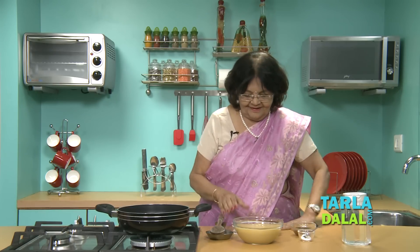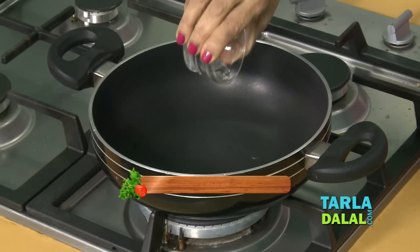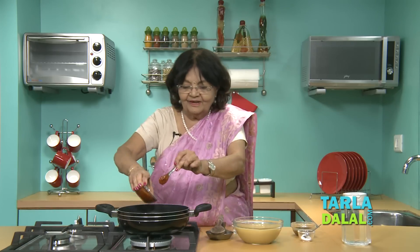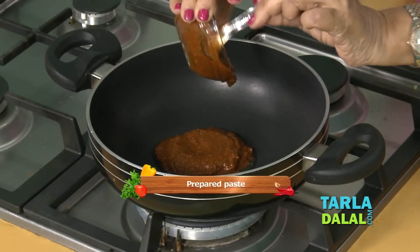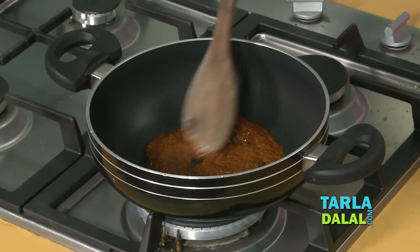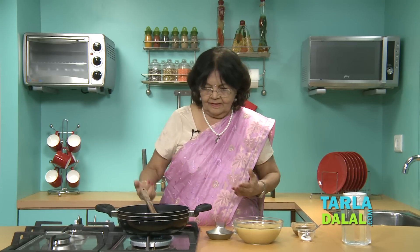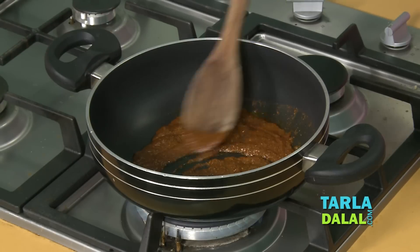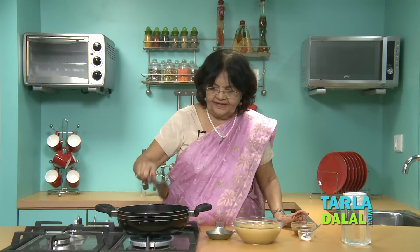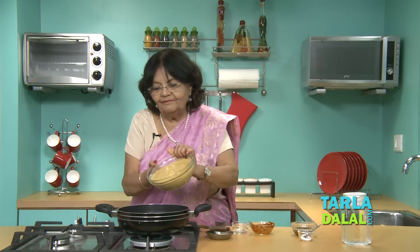Let's add the paste. We heat a little oil — it's just a teaspoon of oil so we cannot do much. I've added the prepared paste. Cooked for a while. We are taking away the raw taste of the ingredients. The paste is ready — it's fried properly.